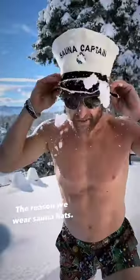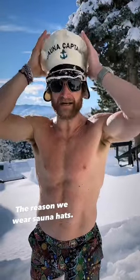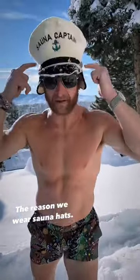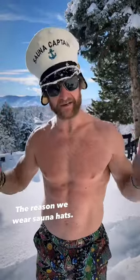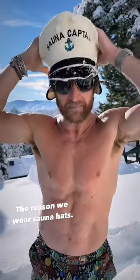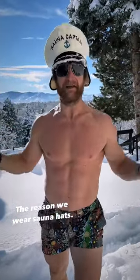Going to give you guys a little tip. Snow in the sauna hat is going to keep your head cooler so that your core temperature can get warmer. That's why we wear these wool sauna hats — your head is your thermostat, and if your head overheats it's going to tell you to get out of the sauna sooner than maybe you have to. So if you keep your head cool, you're keeping your thermostat cool so that your core body temperature can get even warmer.